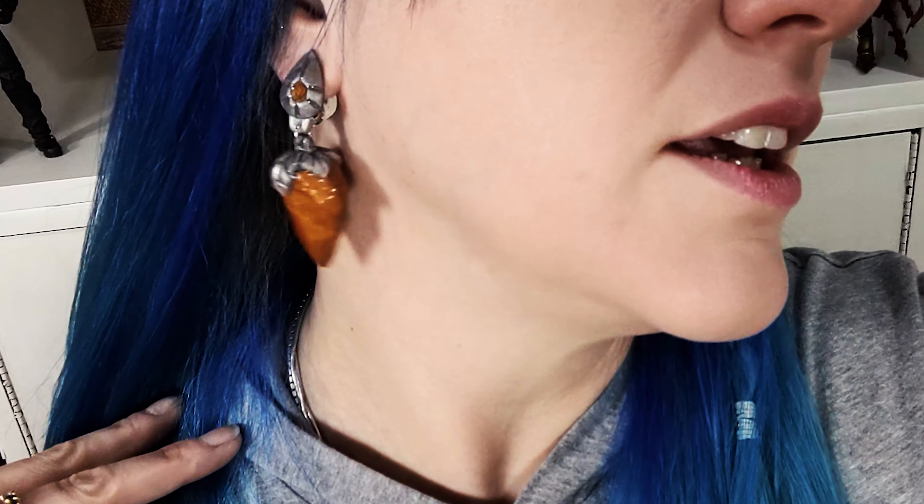So there they are. You want to see the amber earrings in all their clip-on glory? All done — ta-da! They're actually not as heavy as I thought they were going to be. Yeah, got some new earrings.